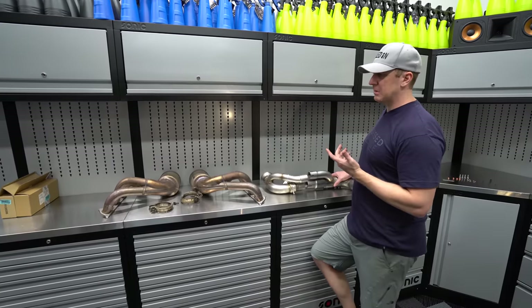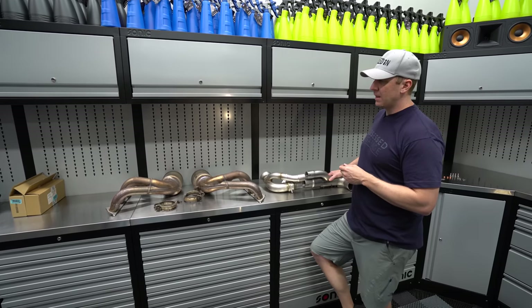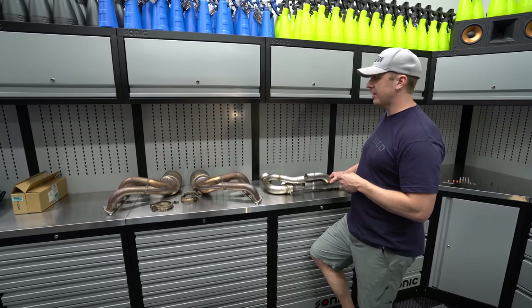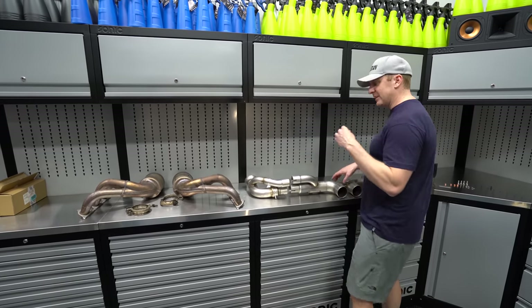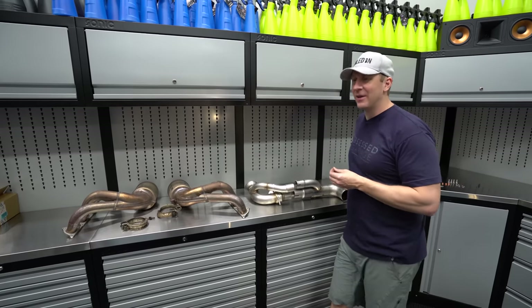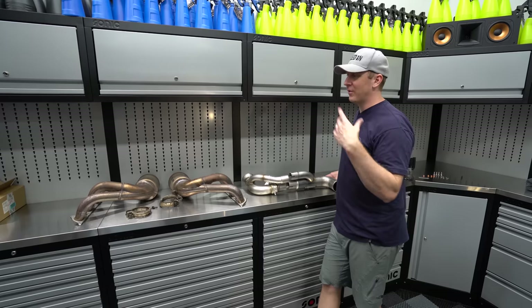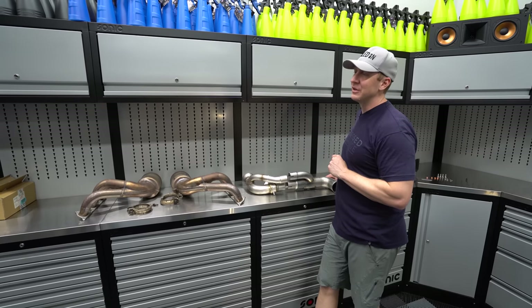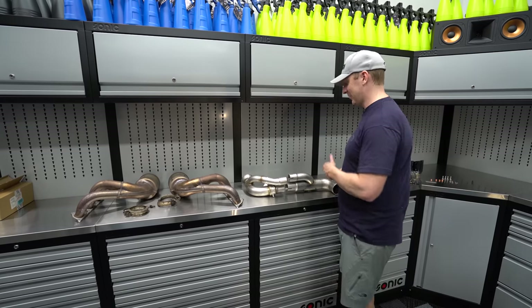I've been friends with the AWE guys for years - probably 10, 11 years now - and so I talked to Jesse about doing their SwitchPath exhaust, which by the way, this exhaust here is exactly what I wanted them to make in 2014 when I was doing my 12 or 13 different exhaust iterations. So I almost feel compelled to try this.